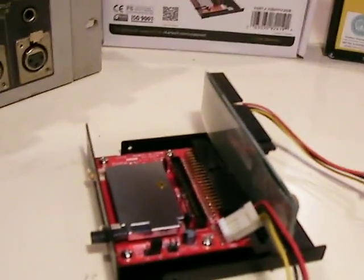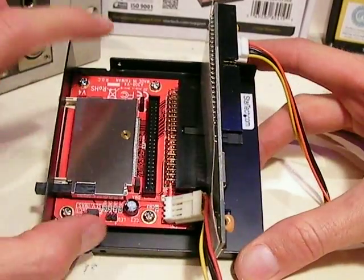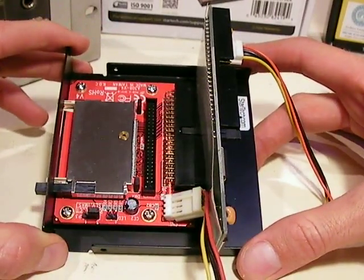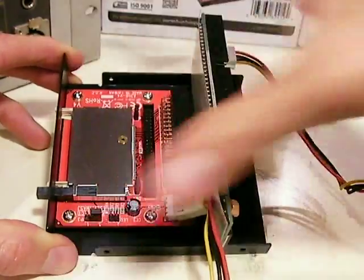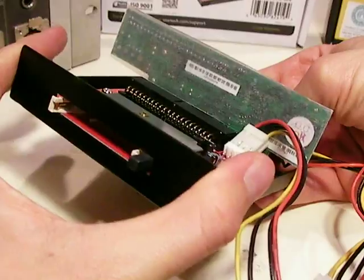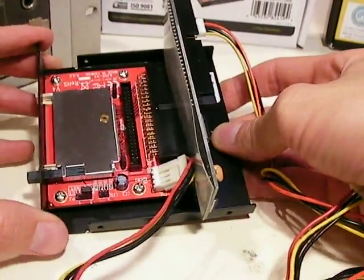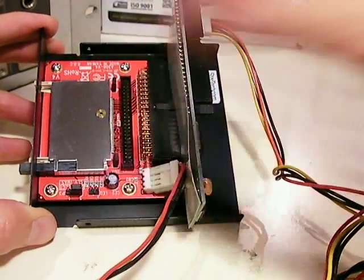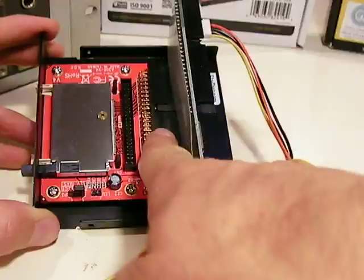The next thing you'll need are two very important components. First, an IDE to compact flash adapter — this red unit, which comes from StarTech.com and can be purchased on Amazon. It includes a metal enclosure that you plug the drive into, with the adapter unit attached, and here's the IDE part of the adapter.